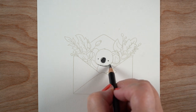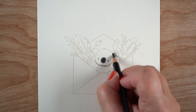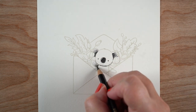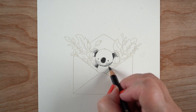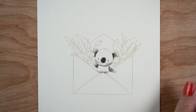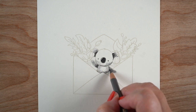One struggle I had was figuring out how to mask this so the koala bear looks like he's in the envelope. I can mask out those angles in the front of the envelope so he'll be tucked behind it, but I wanted his little paw hanging down to be in front of the envelope, and one ear in front of the flowers while the other is tucked behind them.